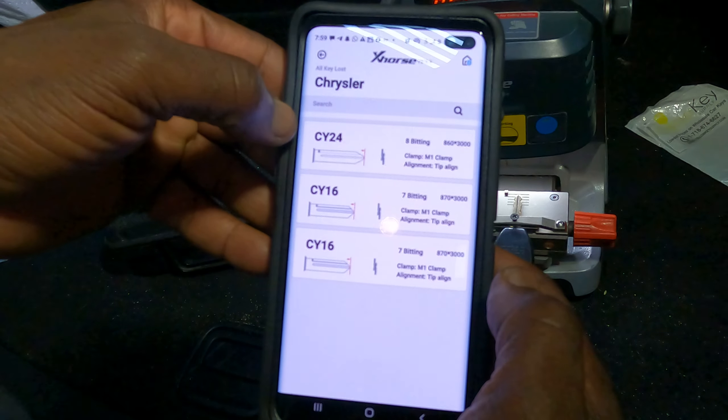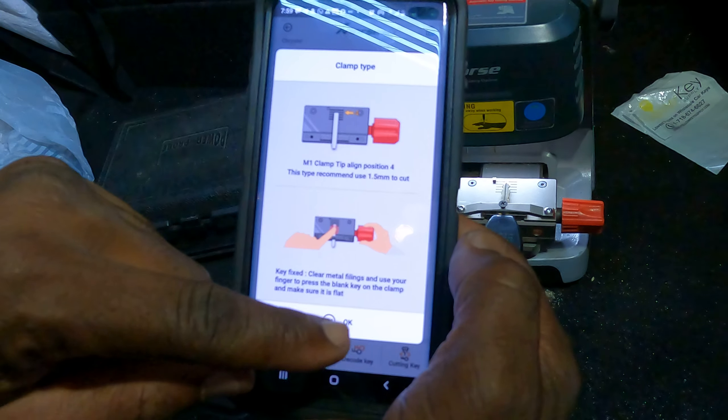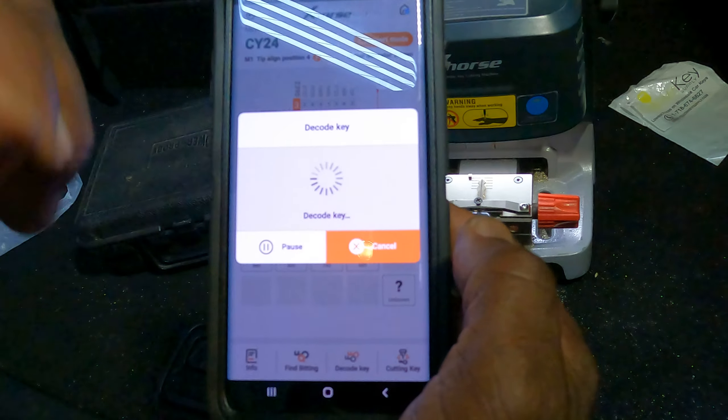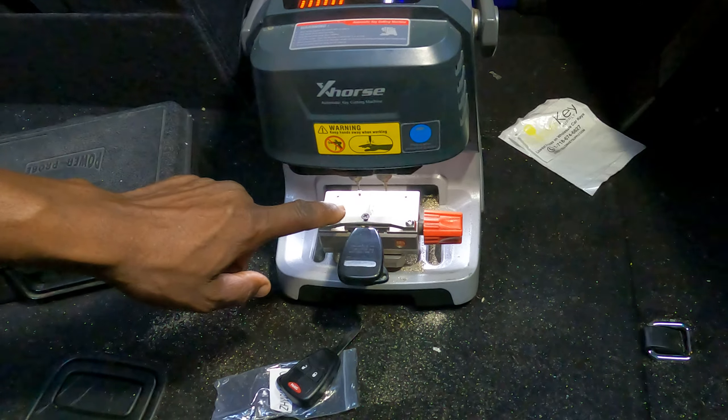Okay, here Y24, Y16 — this is the one we have, so I'm going to say okay. This is a cut, but I've got to decode it first. I don't want to cut it, I want to decode it — continue. So the computer will start decoding this. You see, I'm going to decode the key, then I will cut it.